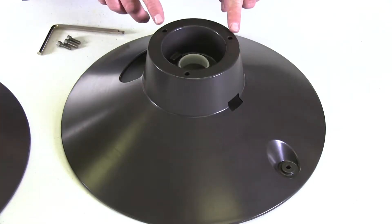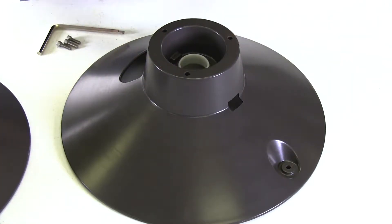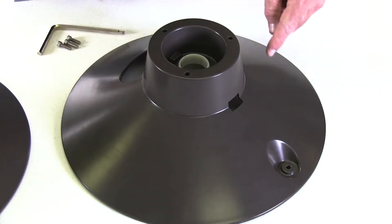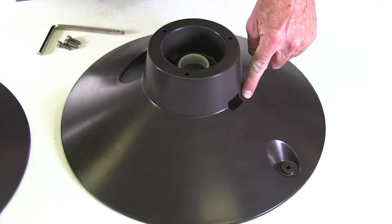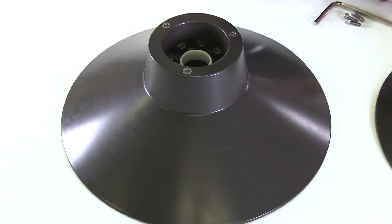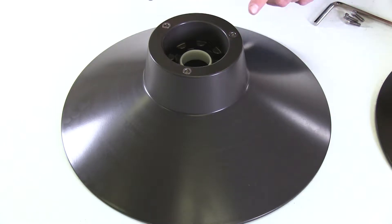The front flange has three equidistant holes for attaching it to the back flange, a large opening for your garden hose to feed through, a rectangular opening for the hose strap assembly, and an extruded base for the crank handle. The back flange is a solid flange with three equidistant pre-installed nuts for attaching it to the front flange.